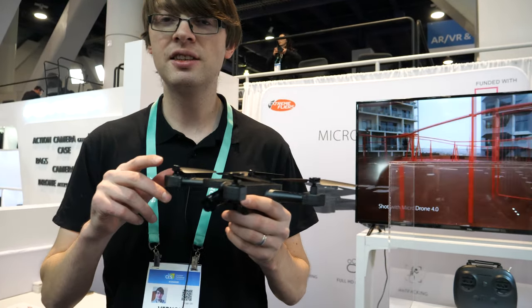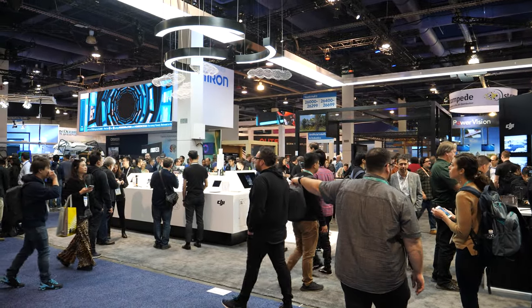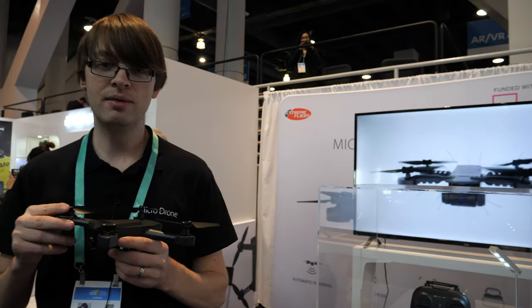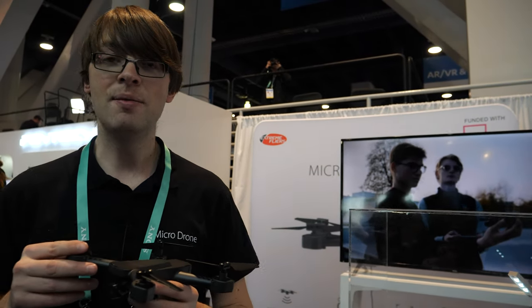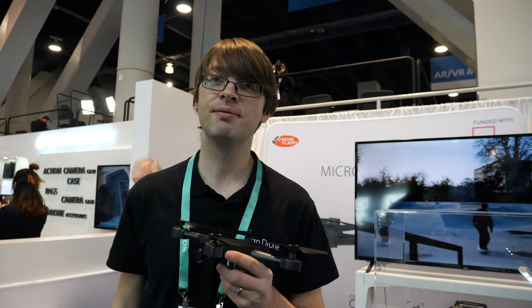This is our fourth generation drone and we really want to focus on one product. How do you compete with a company like DJI? By keeping a small company and focusing — we literally just make one product and do it really well. We're able to innovate fast. We have a talented team and a factory in China.